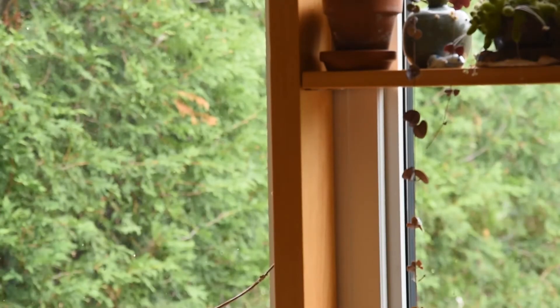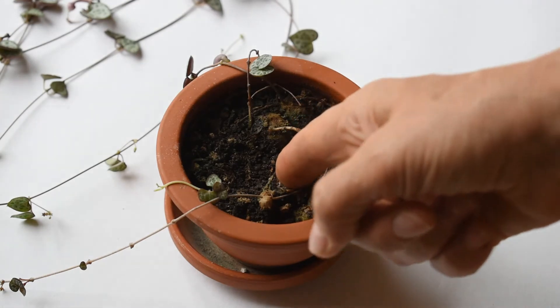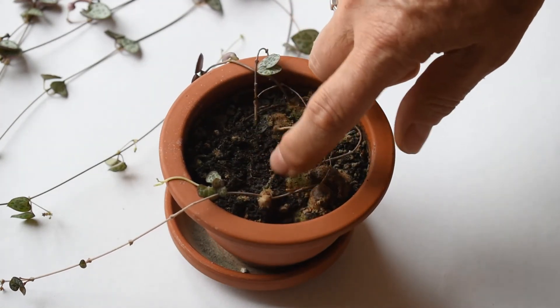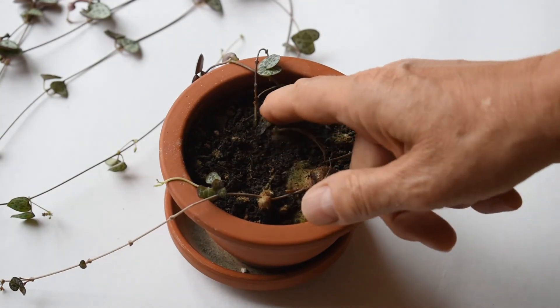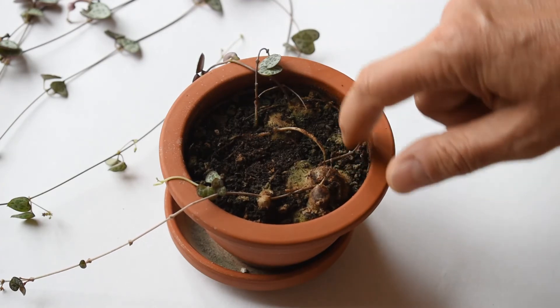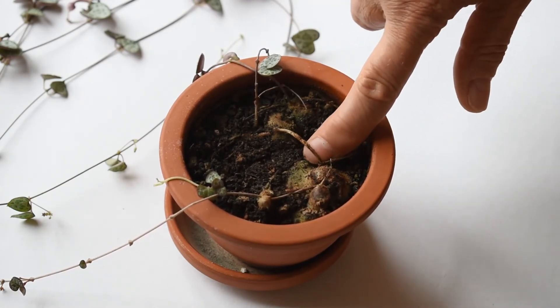Now, let's have a look at this plant from a little bit closer. Here is the pot and, as you can see, the stems do not grow straight out of the soil. They grow from these structures which are quite large — they are tuber-like bulbs. They are actually modified stems.